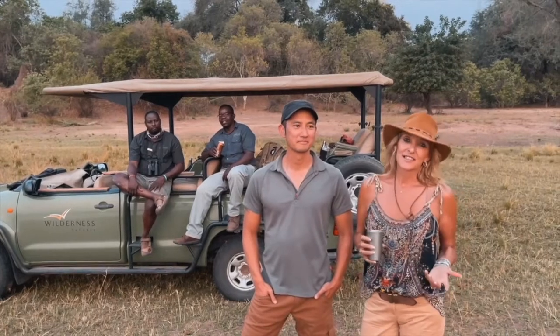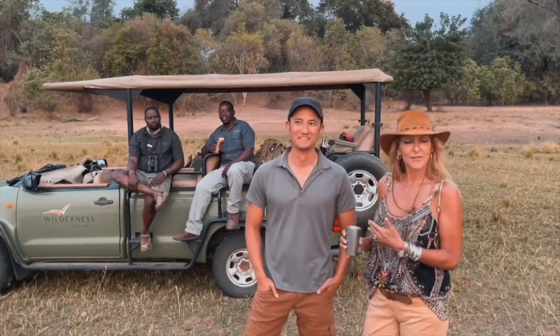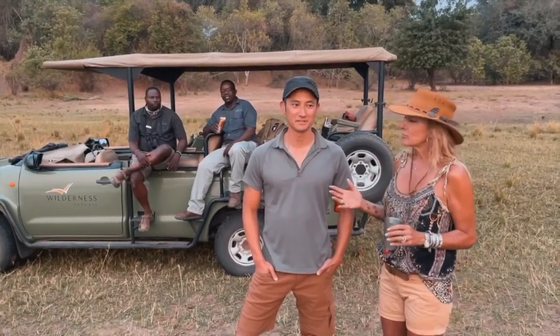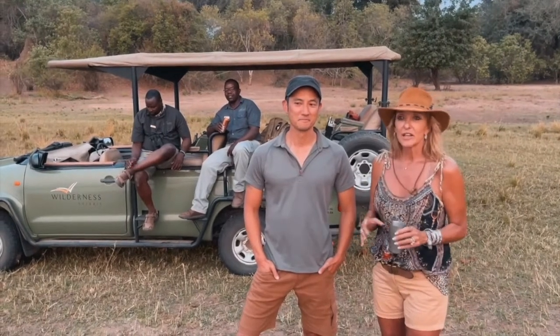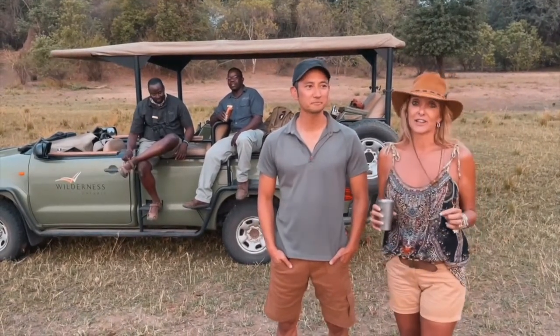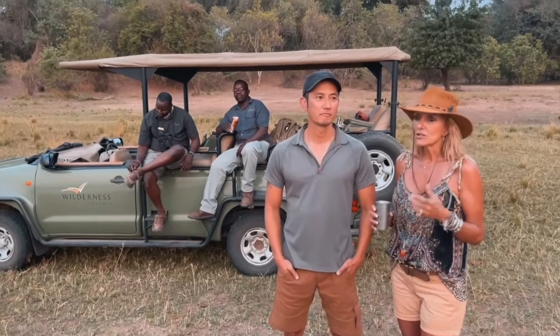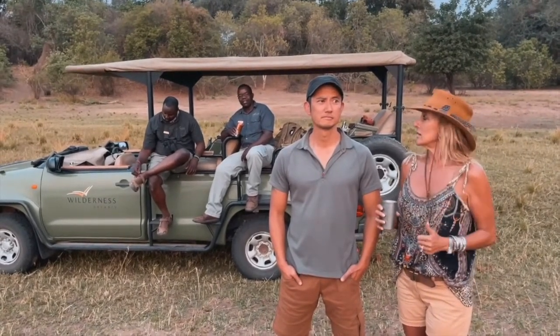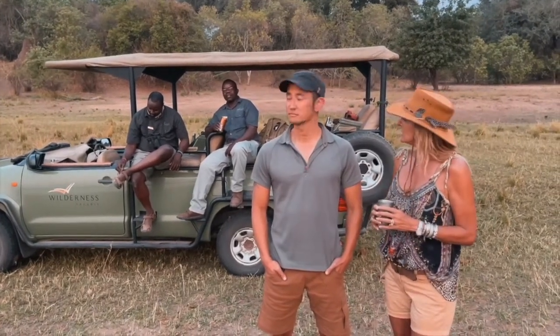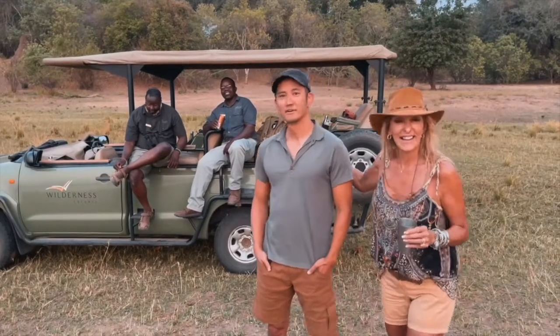I'm here on the banks of the Zambezi with Wilderness Safaris and a great friend of mine from San Francisco. I'm going to ask him a quick question. Kota, you've been around the country, you've been around Africa — you know Africa really well. He's even done overland safaris driving those big trucks. So he knows Africa. I want to ask you: do you know how to sex a crocodile? A male or a female — how would you tell? Look at the guides, look at the camera and tell us.